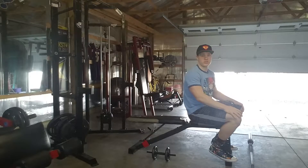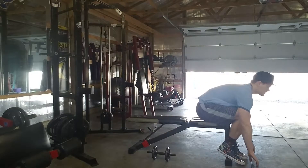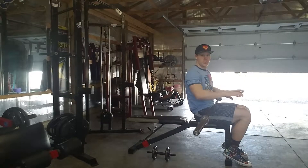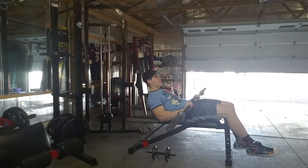Alright, we have a barbell skull crusher, so basically all you're gonna need is a flat bench and a barbell. Bring your barbell up with about a shoulder width hand placement on this, then go ahead and lay back with your barbell.